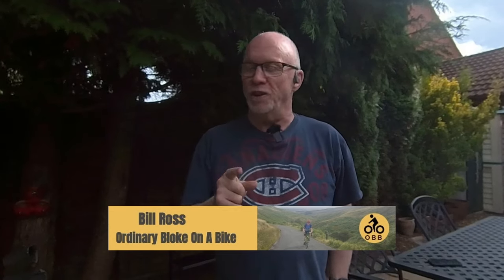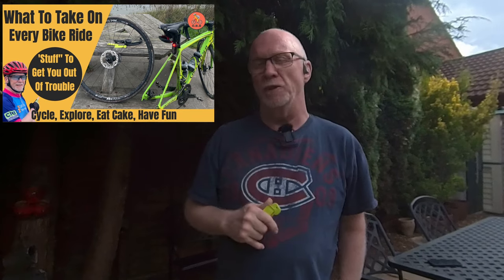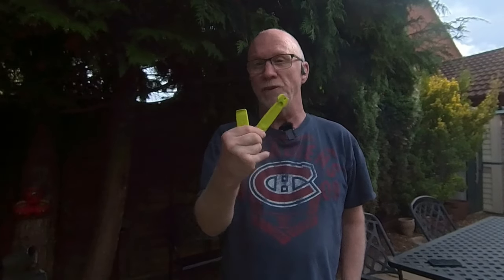Hello again. In this video I'm going to show you some magic that will hopefully blow you away the way it did me when I first used it. On my video 'What to Take on a Bike Ride' — I'll add a link at the end of this one — one essential piece of kit was a pair of tyre levers. Well, I'm going to have to change my tune on that advice and replace tyre levers with this.